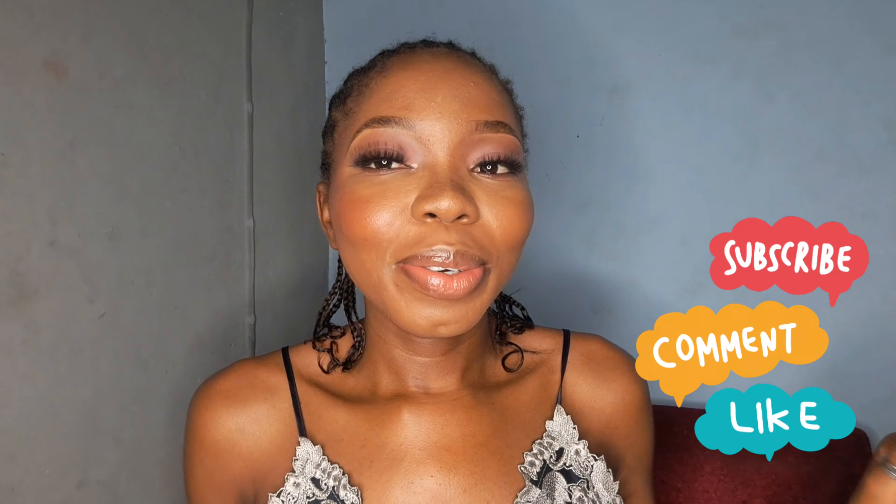Please don't forget to subscribe, give me a thumbs up, and share your content suggestions down below. See you in the next video!